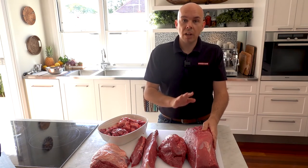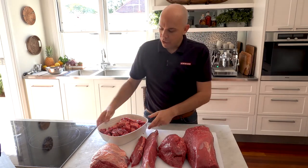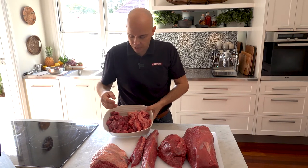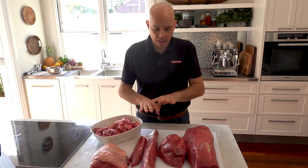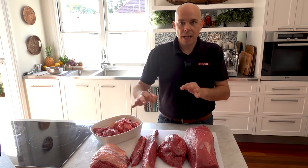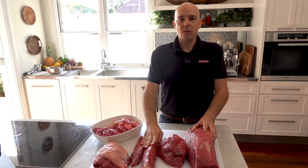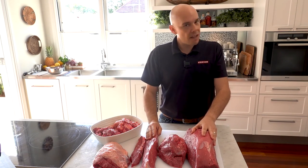It's a versatile cut with plenty of options and a little bit of work to get everything out of it. Your trim is mainly usable — you get a little bit of silver skin and the veins, all those things that we talked through. Overall, not a bad-yielding product and one that can be utilized in a versatile manner throughout your kitchen. Hopefully you've been able to stay with me as I've seamed that out and hopefully you've got some ideas and inspiration. I look forward to seeing what you're able to do with the topside in the future. Thank you — that's another Stockyard video.